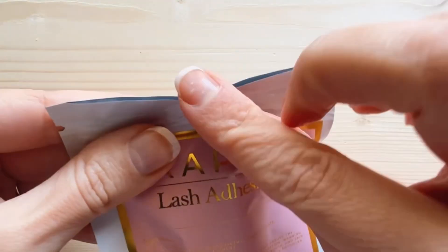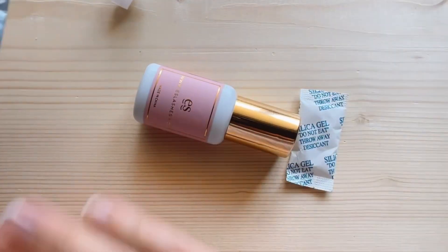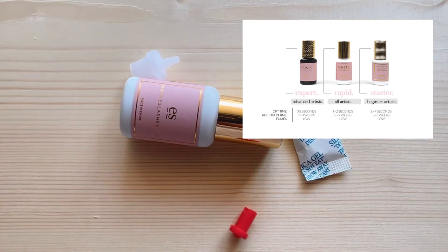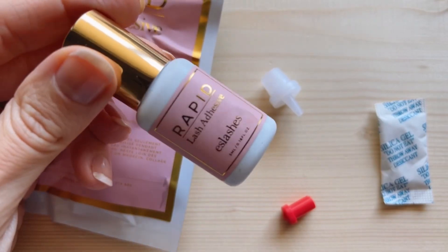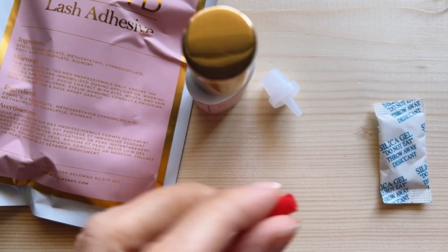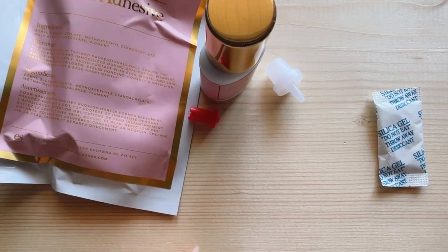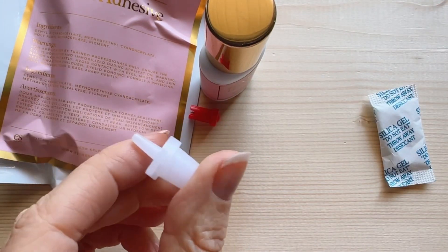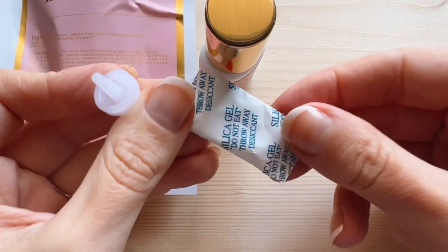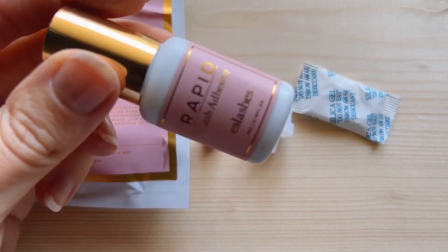I've got a brand new S Lashes glue here. This is a rapid lash adhesive — it dries in about one to two seconds and the retention is about seven to eight weeks. We have one that dries a little bit slower and one that dries faster. When you open it up, you're going to have your lash glue bottle, which is our rapid lash adhesive for extensions, and then a little glue nozzle pin. A lot of lash glues will also come with a second nozzle in case something happens to yours, and a little silica gel package.